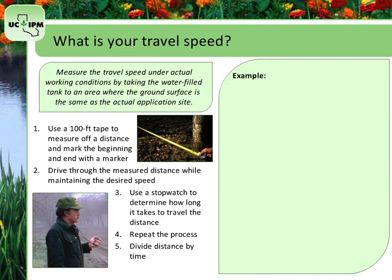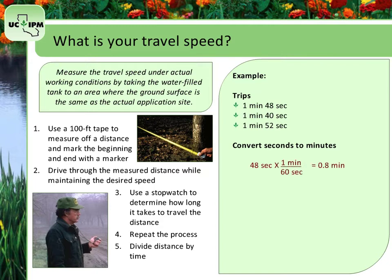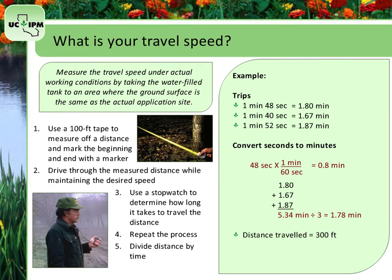Here is an example. Say your trips were 1 minute 48 seconds, 1 minute 40 seconds, and 1 minute 52 seconds. First, convert these all to minutes. For your first trip, 48 seconds multiplied by 1 minute per 60 seconds equals 0.8 minutes, so 1 minute 48 seconds equals 1.80 minutes. The next equals 1.67 minutes, and the last equals 1.87 minutes. Adding the 3 up and dividing by 3 gives you an average of 1.78 minutes for your travel time. The measured distance traveled was 300 feet. Divide that by the time: 300 divided by 1.78 minutes equals 168.5 feet per minute for your travel speed.